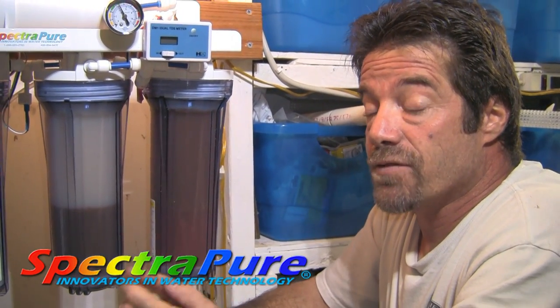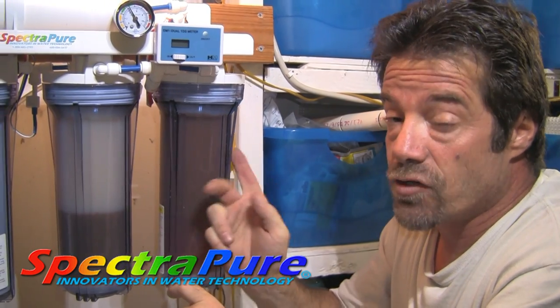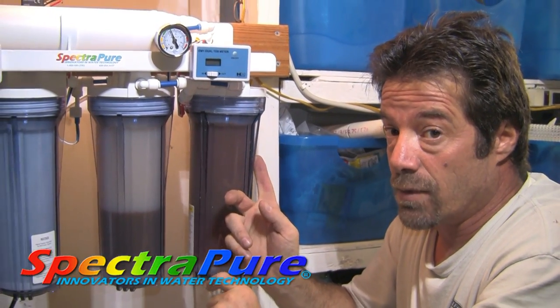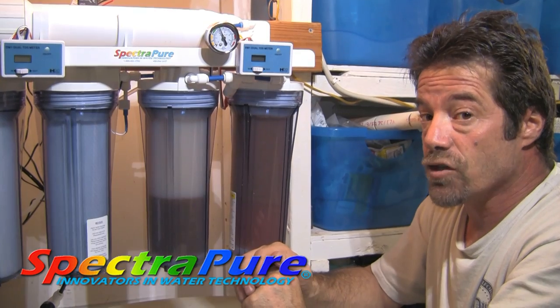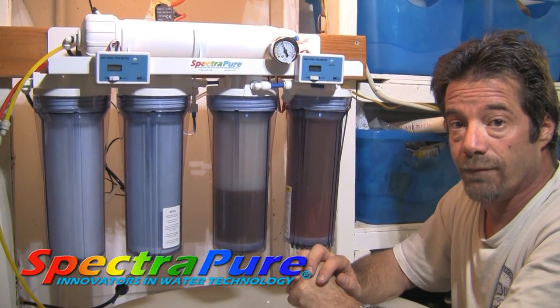SpectraPure manufactures the best filtration systems on the market, and they're one of the few manufacturers that actually make their own cartridges as well. If you're looking for a filtration system for your reef tank or fish tank, look no further and don't settle. Check out SpectraPure.com for more information.